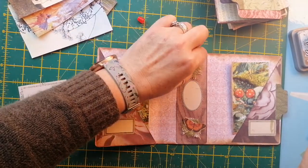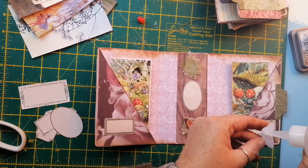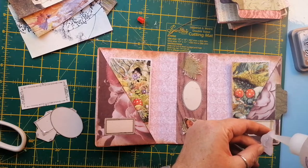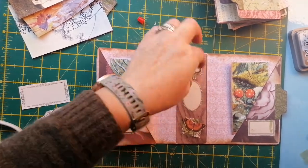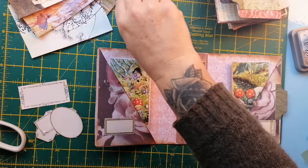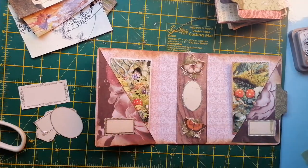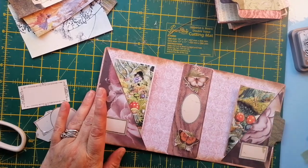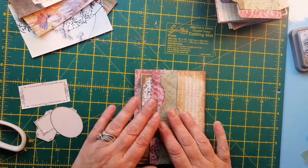And then lay you on top — and then as if by magic, lay you on top of that. There we go — that's it, I'm done! Finished! One whole journal completed. Right okay, so that's that.